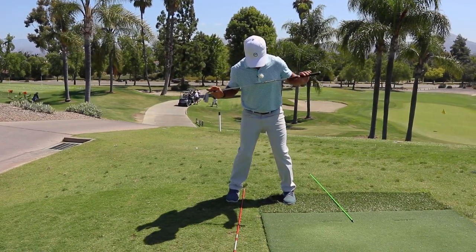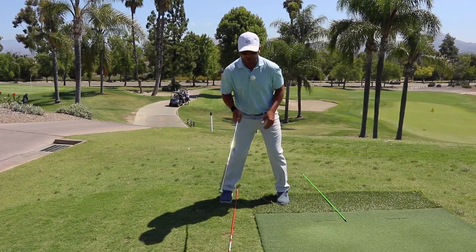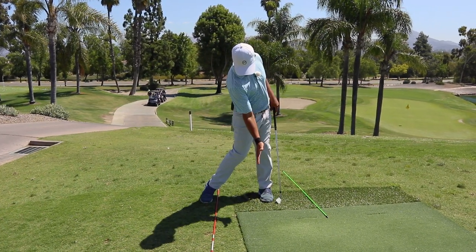Line right here, perpendicular to mirror. Bump the hip. There's the post, there's the brace, there's the spine angle. Turn around the spine angle into the brace, push off the brace right around the post, and there's impact.